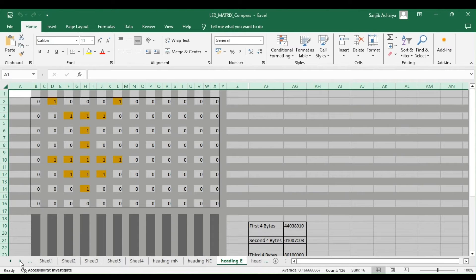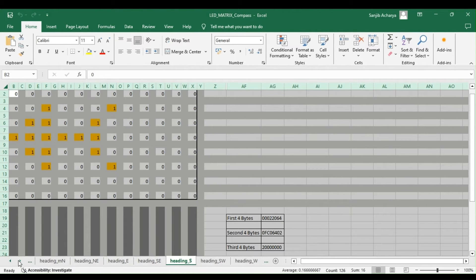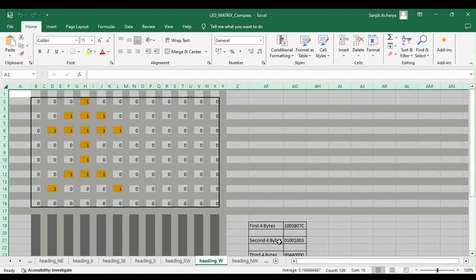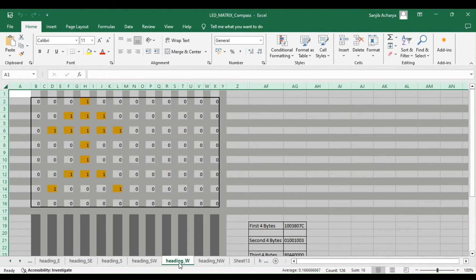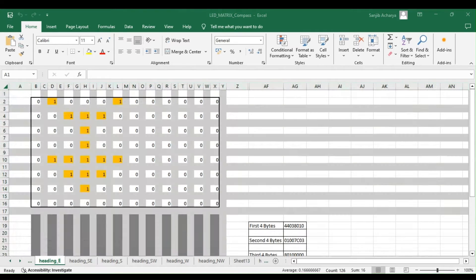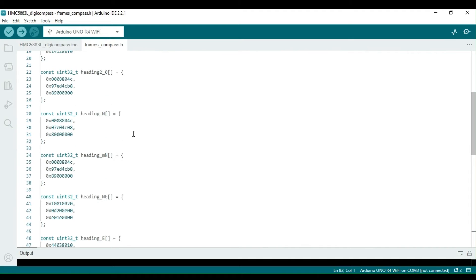It is important to note that heading_N, which indicates the heading towards north, does not have an N shown, as it indicates north within a deviation of plus or minus 22 degrees. After the LED matrix hex values are computed using the Excel file, the values of the heading frames are transferred to the frames_compass header file.